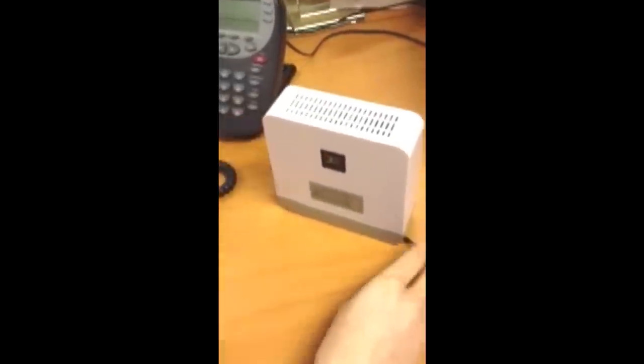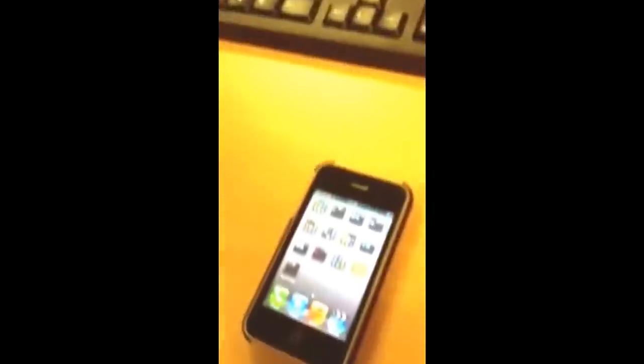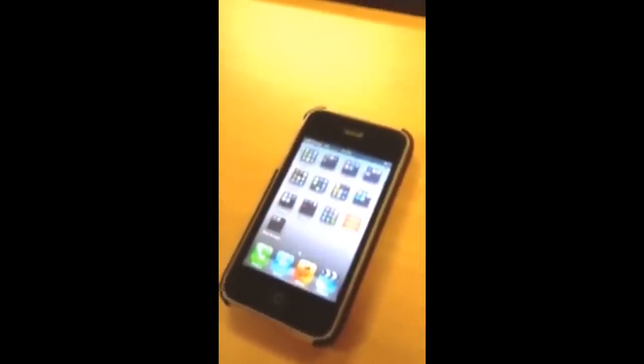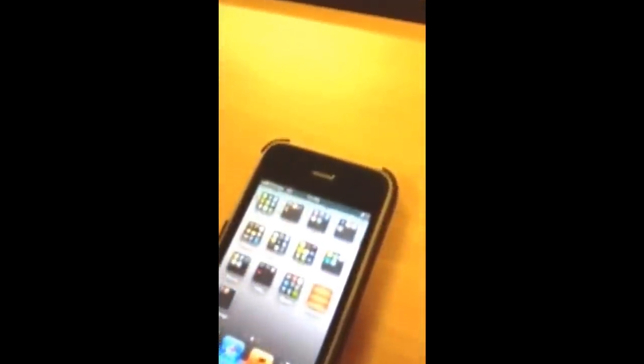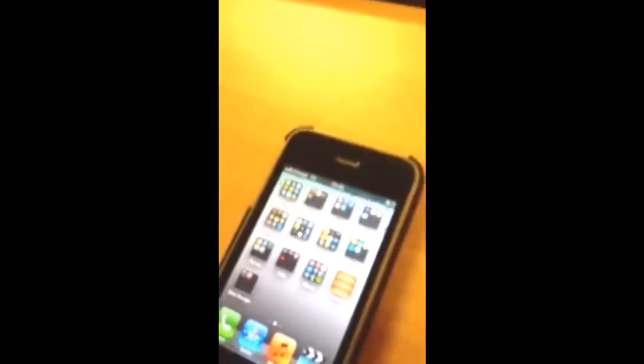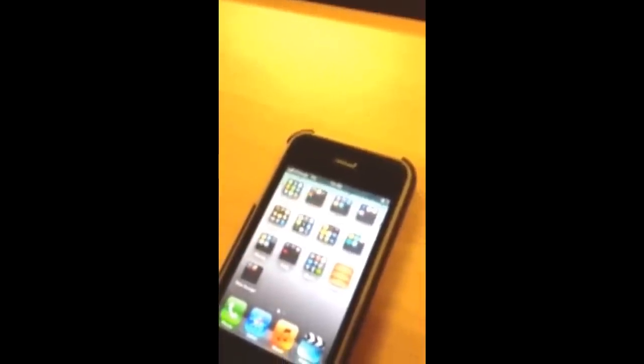We've got 6. Let's just scan back to the iPhone and see if we've had any effect at all. Nothing at the moment. Oh, there we go — it's just switched to 3G and as you can see we've got full 3G coverage, and that's just from switching the unit on.